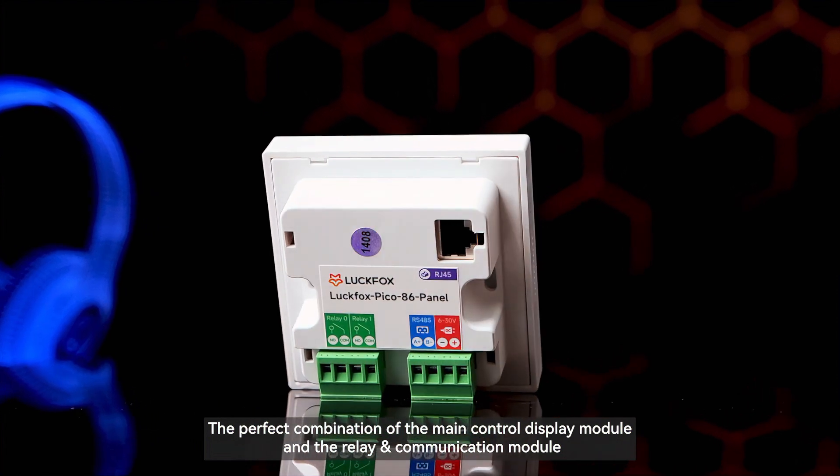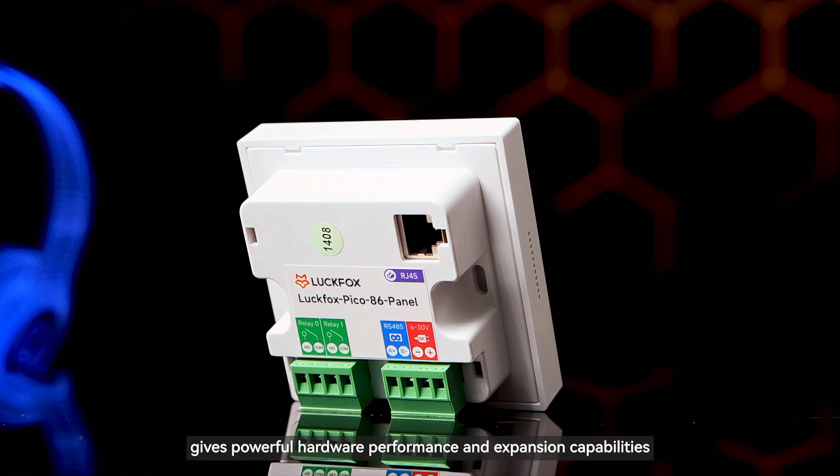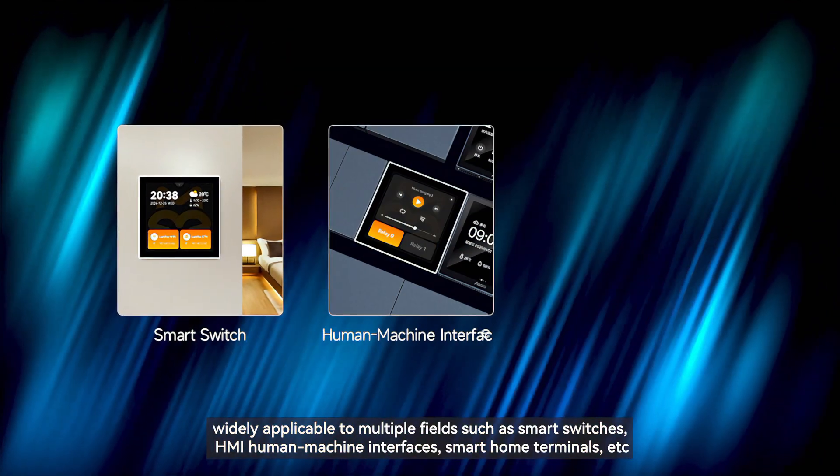The perfect combination of the main control display module and the relay and communication module gives powerful hardware performance and expansion capabilities, widely applicable to multiple fields such as smart switches,